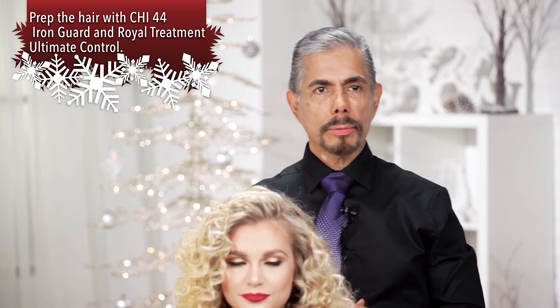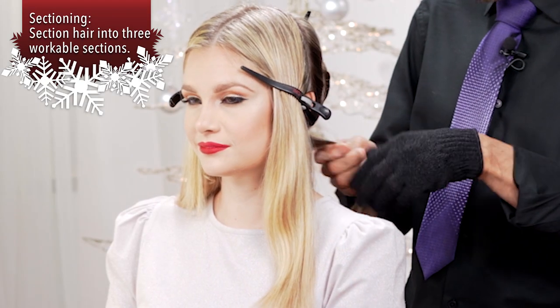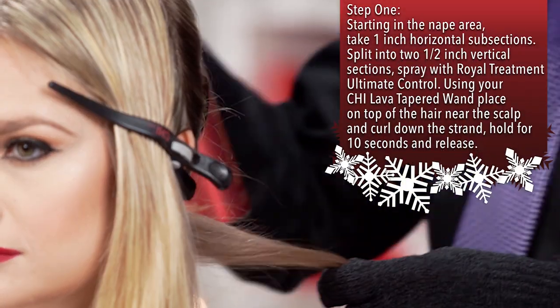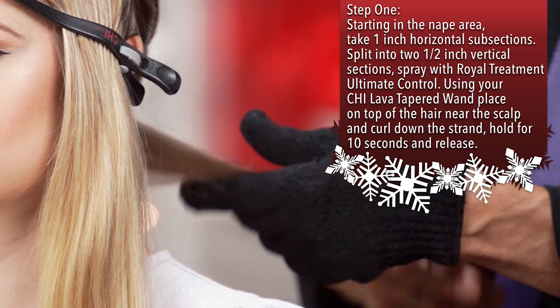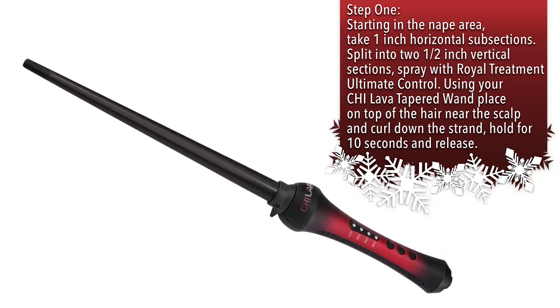Today I will share with you how to do these holiday curls using the Chi Lava Taper wand. First, take a section and use a little bit of ultimate control from the Royal treatment line, and then we are going to use our new Chi Lava Taper wand.